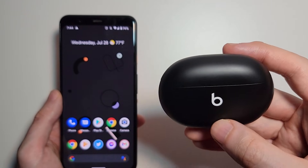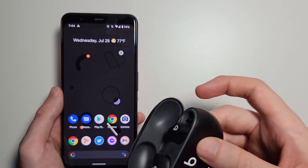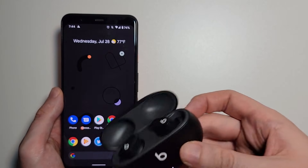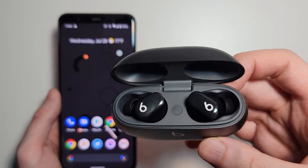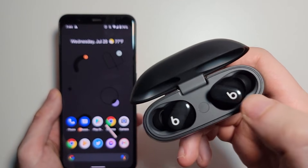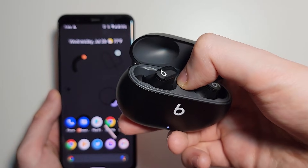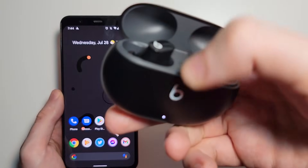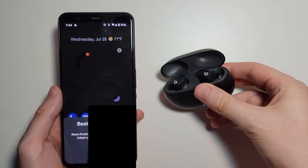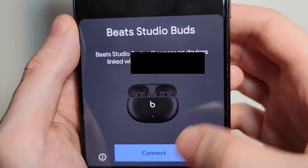Now for your Buds, just open up the case. You might have a pop-up on screen — we don't have a pop-up. So if you don't have a pop-up, you're just going to hold down on this button right in between the Buds. Just hold down for a few seconds until the light starts to flash. And right here, now we have the pop-up.